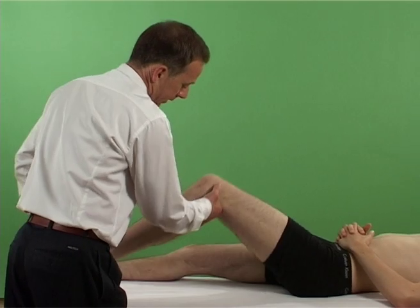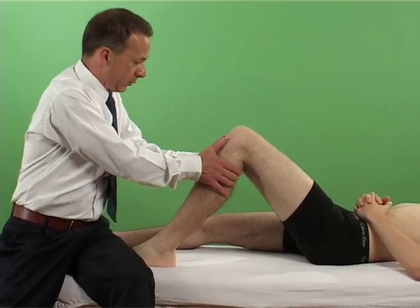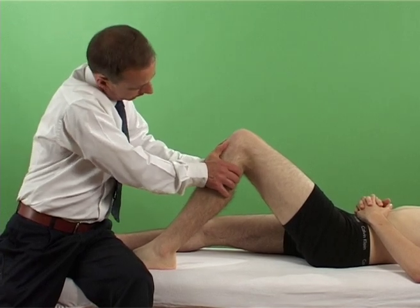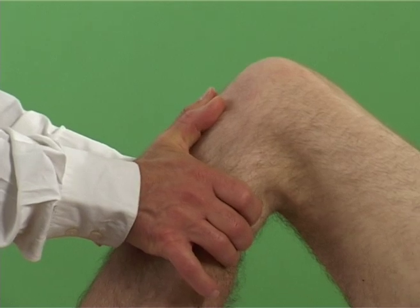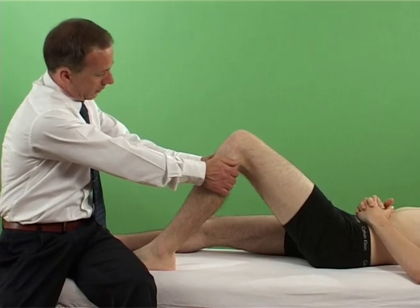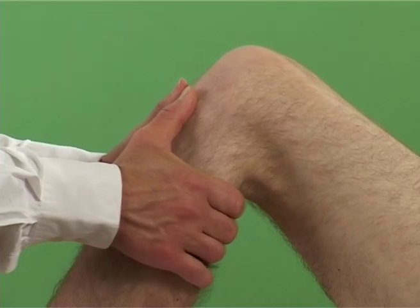With the patient supine, the examiner flexes the patient's knee to 90 degrees. The leg is stabilized by the examiner sitting just in front of the patient's toes to prevent it from slipping forward. The tibia is grasped from just below the joint line.